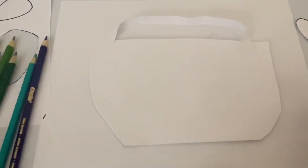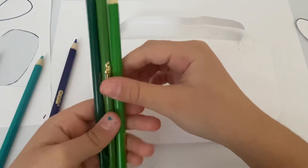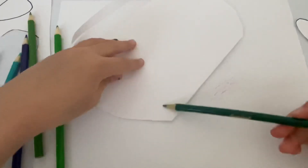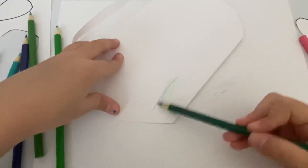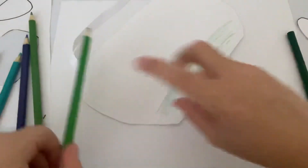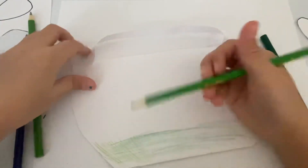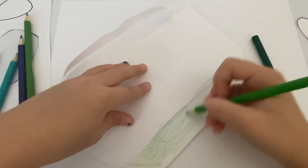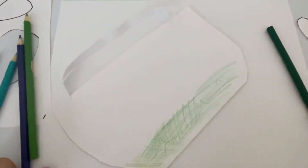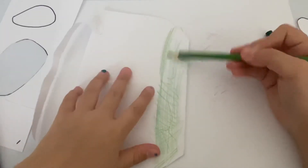Now we're going to bring in the basket and start with the grass. Let's get our three greens. We're just going to be doing a whole bunch of squiggly lines everywhere. We can just do this — grass, some more. Squiggly lines, like spaghetti. Yeah, this is horrible — you guys can do this better, you know that.